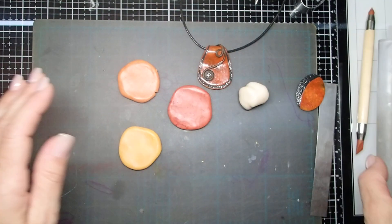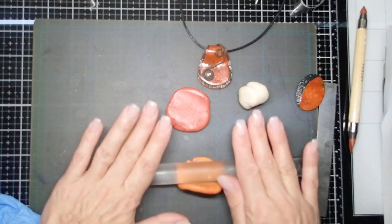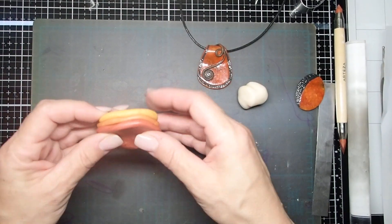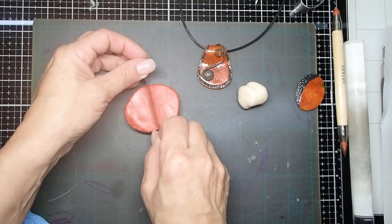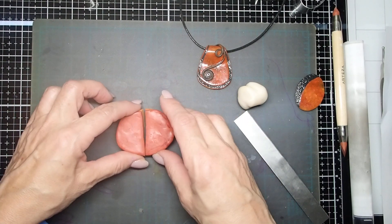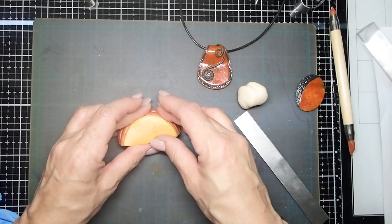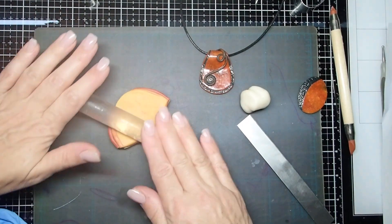Now I'm ready to start playing with the clays. What I'm going to do is use my technique to roll them and slice them. I'll start by layering all three colors one on top of the other. Once you mix the clay with the alcohol inks, the texture changes slightly — they're a little bit softer. I'm going to slice it and roll it. I should have rolled it just a little bit thinner, so let me do that.